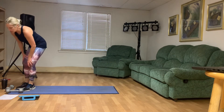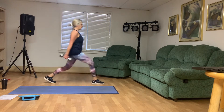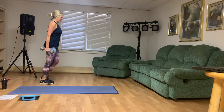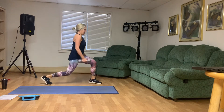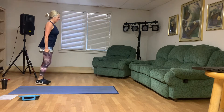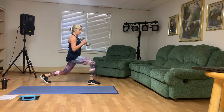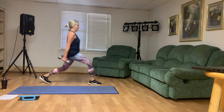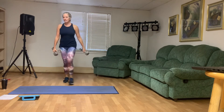All right, guys, we've got front lunges and hammer curls, ten total. Here we go. That's one, two, three, four — you got this. Five, six, seven, eight — two more — nine, and ten. We've got tricep dips, and then we've got our final round.